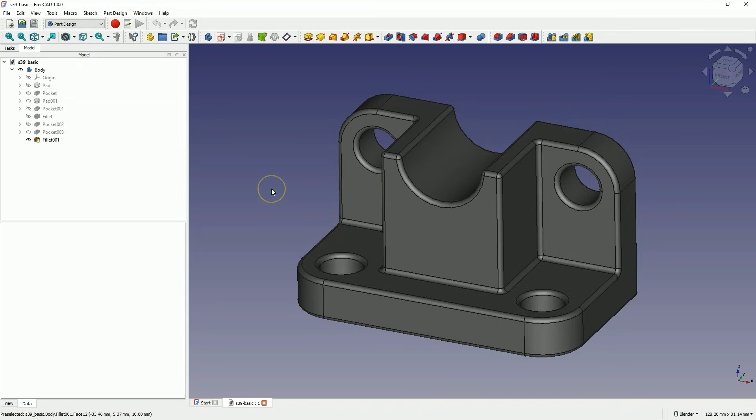We have a 3D model created in FreeCAD here, and we need to export that model to a format supported by the slicer, which is the software we use to prepare the file for the 3D printer. In this video I will use the Bamboo Studio slicer, and export this model to the STEP format, which is supported by Bamboo Studio and is a format in which we can export arcs or circles with quite a lot of accuracy.